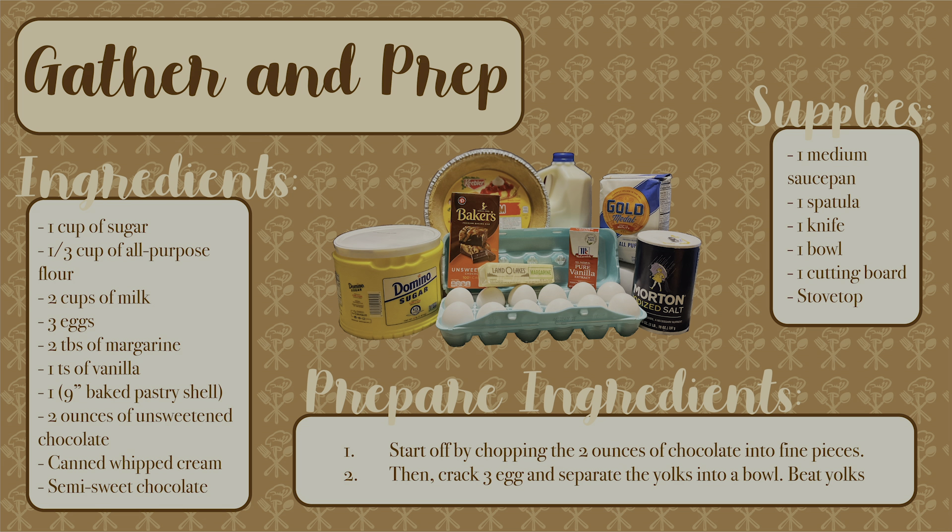The supplies you will need are a medium saucepan, a spatula, a knife, a bowl, a cutting board, and a stovetop.